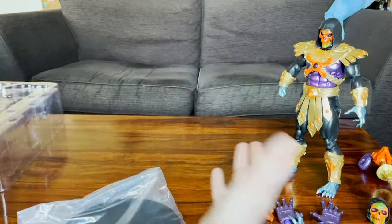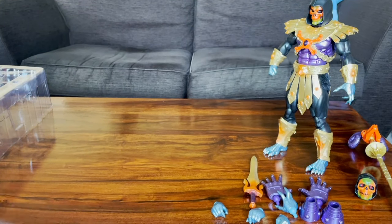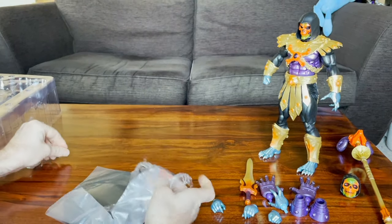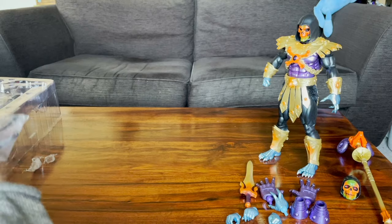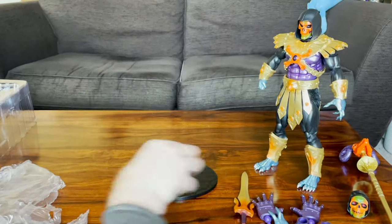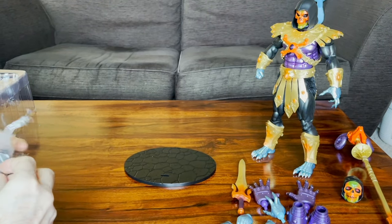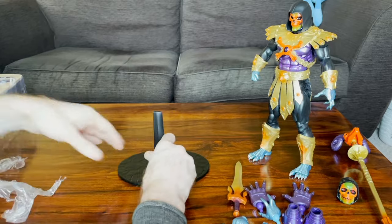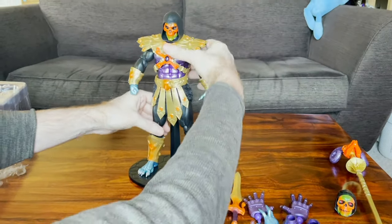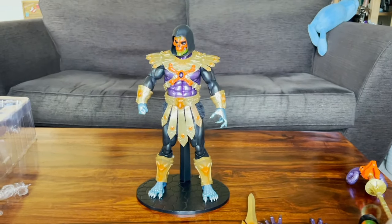So pretty basic really - I mean I say basic, you still get all the stand and everything. Lovely wider stand - I love the wider stands now on the Mondo figures, and I wish we could just buy separate Mondo stands. Okay, let's just put him on this stand. That's pretty mental, isn't it?